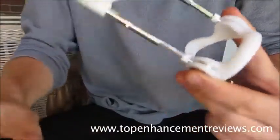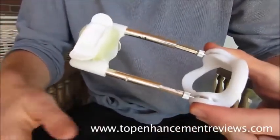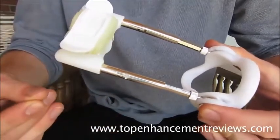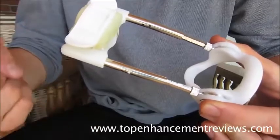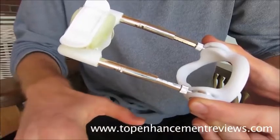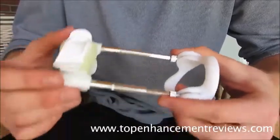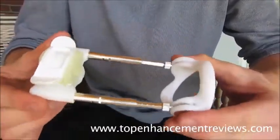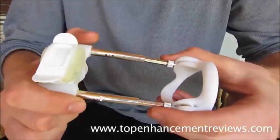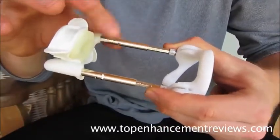The device I'm holding right now is the SizeGenetics extender. I do these videos because if you look into each product, you will see that they are the exact same design — the only difference between the two is the color. I actually recommend the SizeGenetics as my number one penis extender. It has the longest track record in the industry and the best money-back guarantee. Not to mention the awesome results that I and thousands of other guys have seen. You can verify that on different forums by doing your own research. So essentially, this video is about the male edge, but I'm going to use the SizeGenetics as an example because it is the best extender on the market, and they're a very similar design.